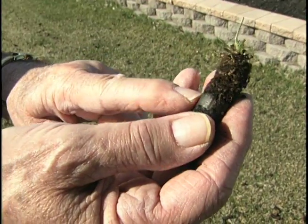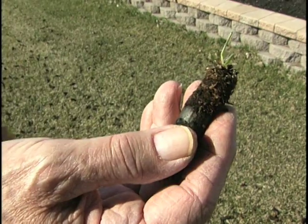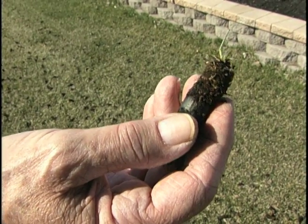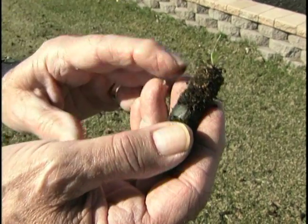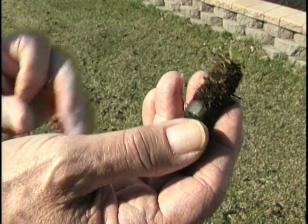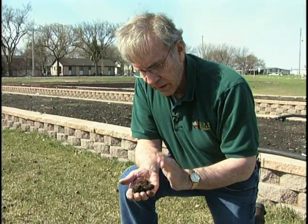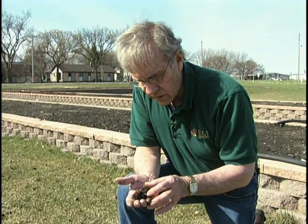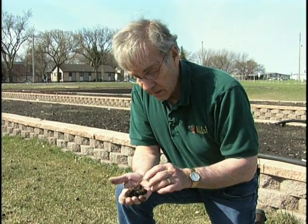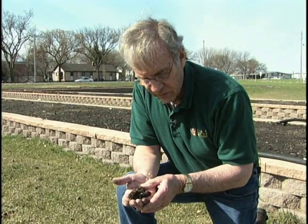This is a soil sample showing the thatch layer — about an inch, a little more than we'd like on a lawn. The core aeration and follow-up power raking will help reduce the thatch down to about a half an inch. Think of it like body fat: a little bit is good, too much is not. We don't want to core aerate when it's too wet, or we'll destroy the soil structure, or too dry, because the pluggers will just walk across the top without being very effective.